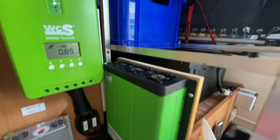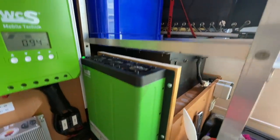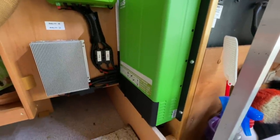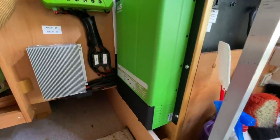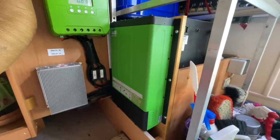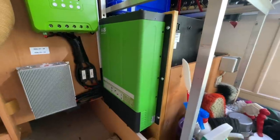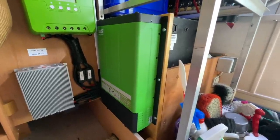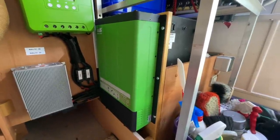Ihr seht auch hier: der Wechselrichter bläst immer noch nicht, mucksmäuschenstill. Das Einzige was man hört, ist der Föhn. Er macht sein Geschäft – weit über der Grenze des angegebenen Wertes von 2000 Watt. Das Ding macht einfach sein Ding. Für mich wirklich eine mega leistungsstarke Kombi, und ich kenne keine zweite, die beim Überschreiten der Grenzen des Wechselrichters das dauerhaft mitmacht.